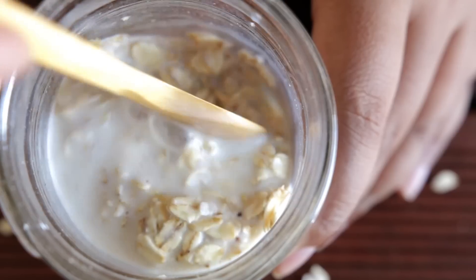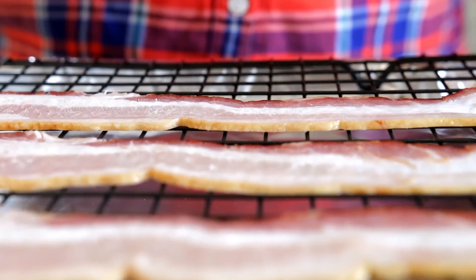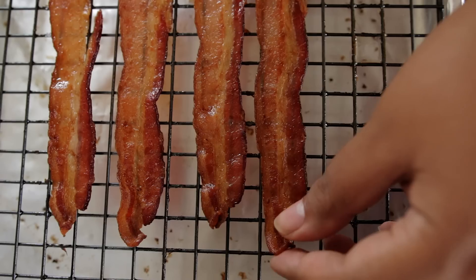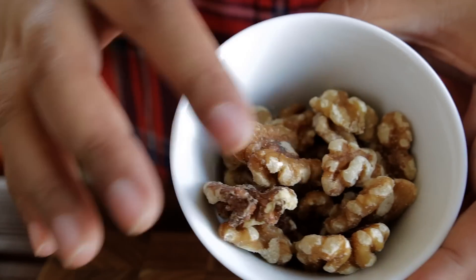And just mix it up. Now for the low sodium bacon, I find that the best way to cook it is to lay them on a wire rack on top of a lined baking sheet, then just pop in the oven at 400 for about 15 to 20 minutes. Just let them cool down a bit and then crumble it up. And for the walnuts, just chop them up.